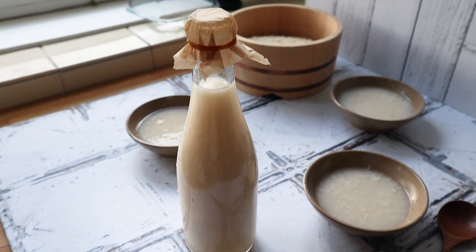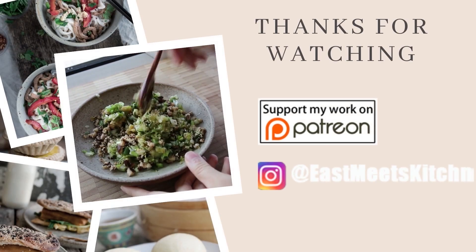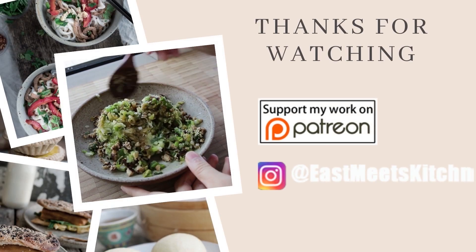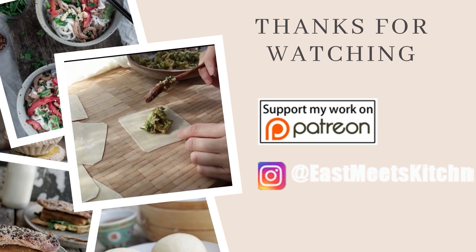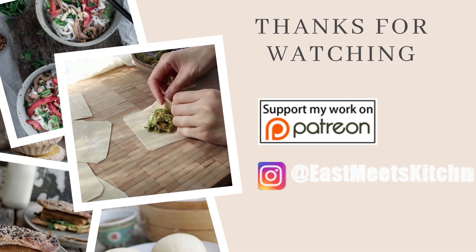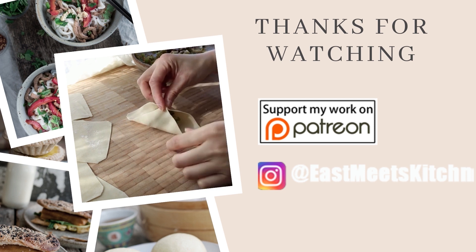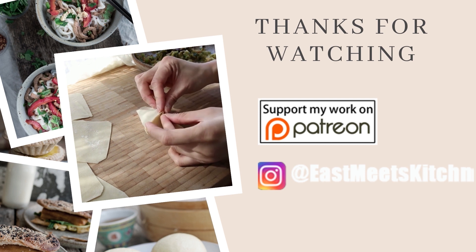It's a very easy recipe if you have the rice koji already, or if you've bought it at the store. Hope you all enjoyed. There will be more recipes this week, I promise. Like and subscribe. If you want to support the channel, there is a Patreon page — it helps out so much. Thank you so much and I will see you all again real soon.